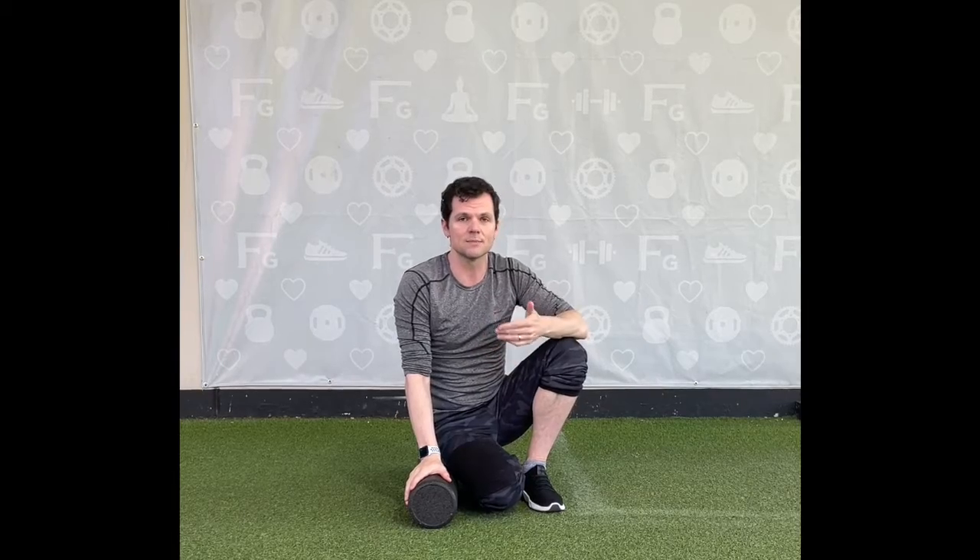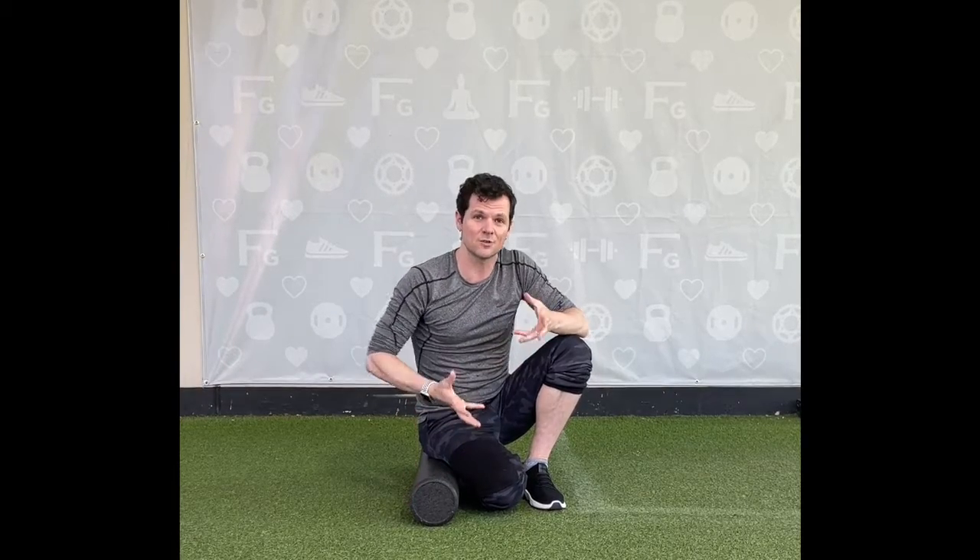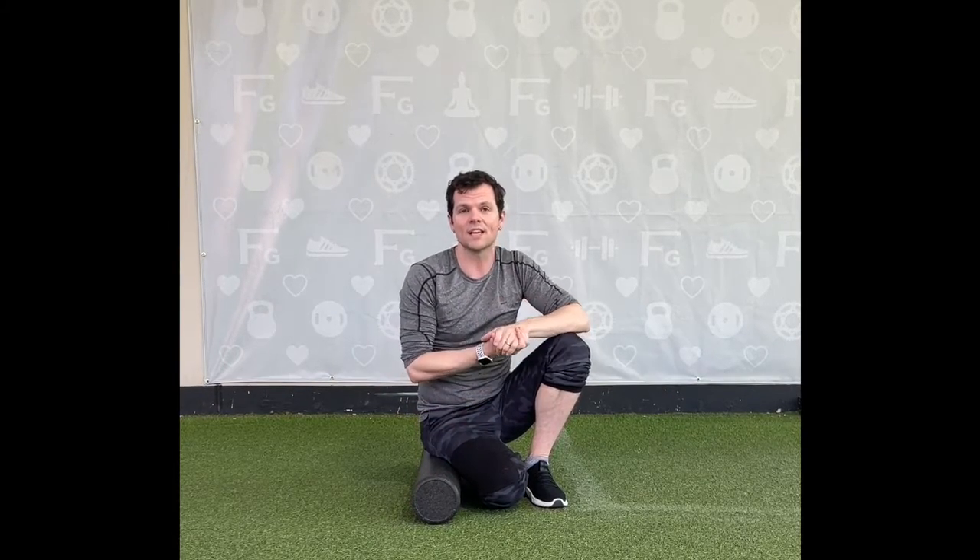The class itself combines the best of core work like an abs class, and we use that as a warm-up to kind of work a little bit deeper. The second half of the class we get into some foam rolling and some stretching to do some deep release and get those joints working in their optimal way.